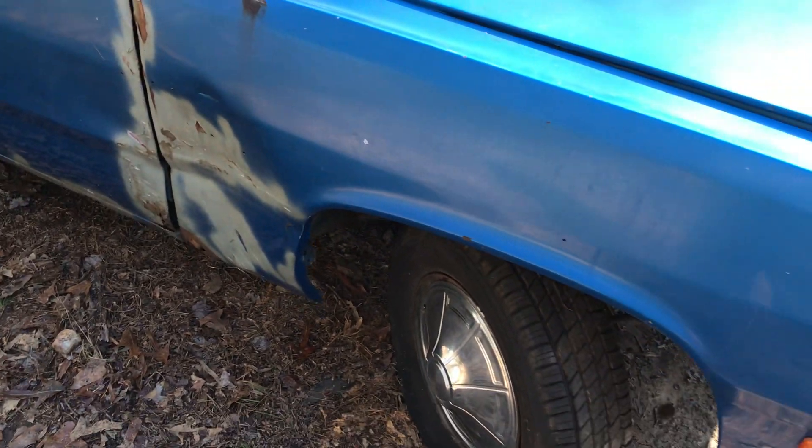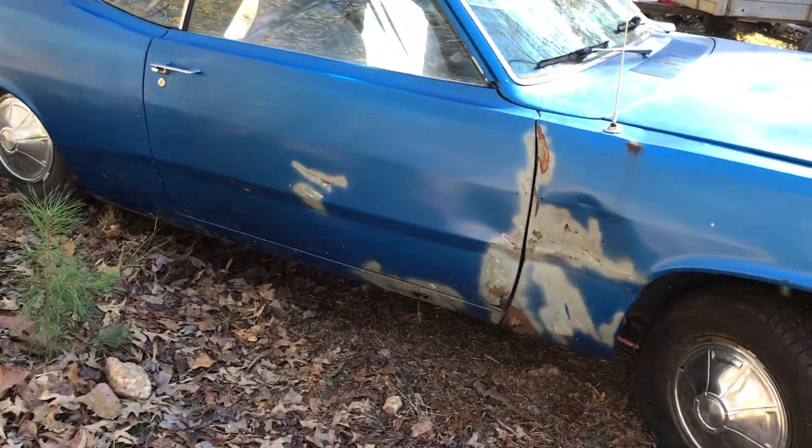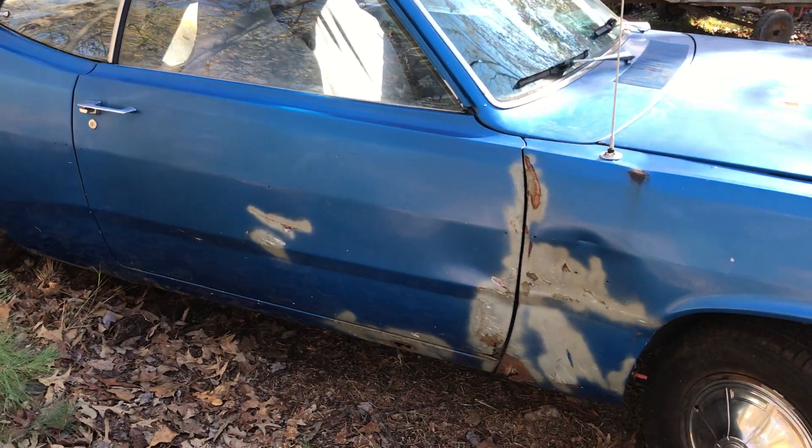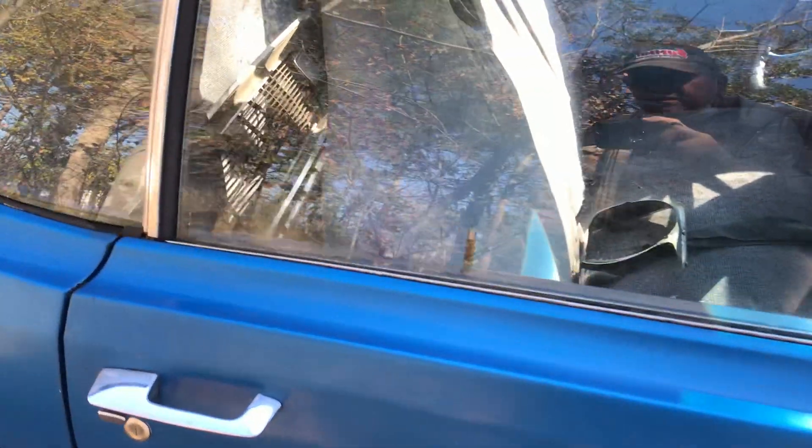She's got a little dent right here. This car is out of Colorado, and it does have the 8 and 3/4 rear end in it. He says the floors and the frame are really solid on this car. And there's the grill — that's a nice grill — and there's some pipes for it right there.